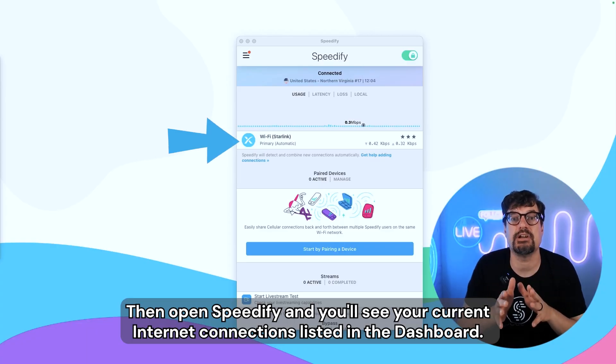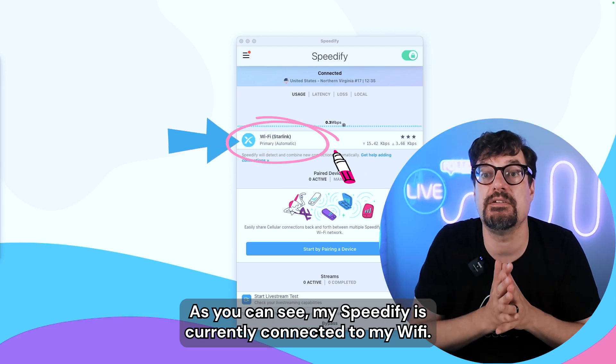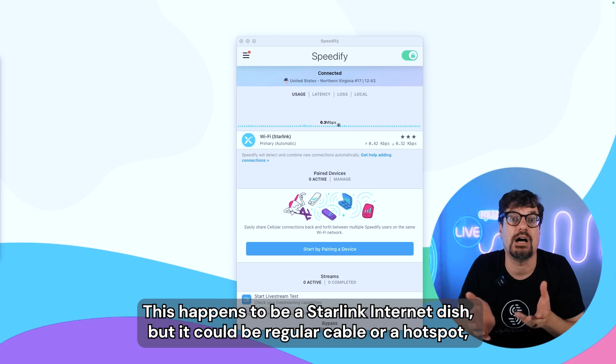Open Speedify and you'll see your current internet connections listed in the dashboard. As you can see, my Speedify is currently connected to my Wi-Fi. This happens to be a Starlink internet dish, but it could be regular cable or hotspot.